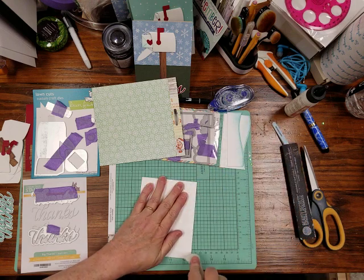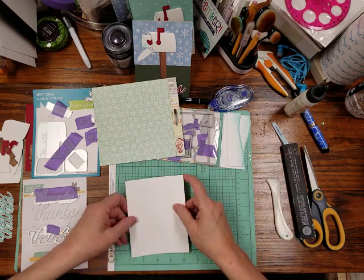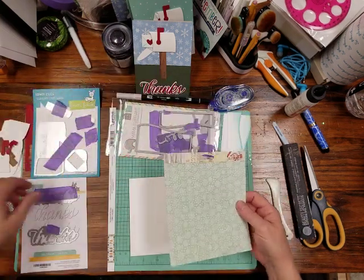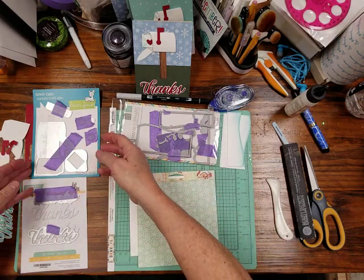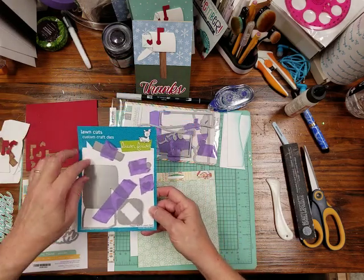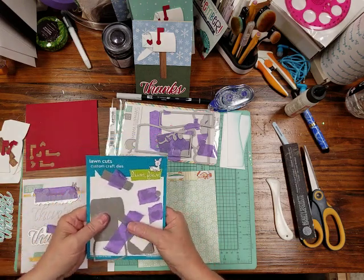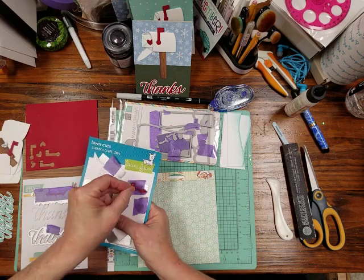If you hear a rumbling noise, it's thundering outside. My husband has decided to sleep because it's so rainy and delicious weather. I'm not going to show you how to cut these out — you know how to use a die — but I will say that I used white cardstock for the mailbox, the flag, and the heart.